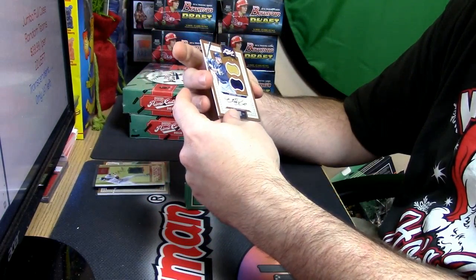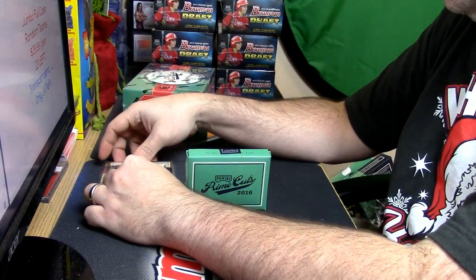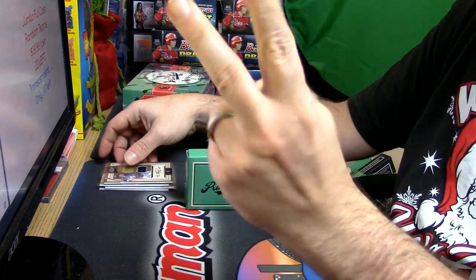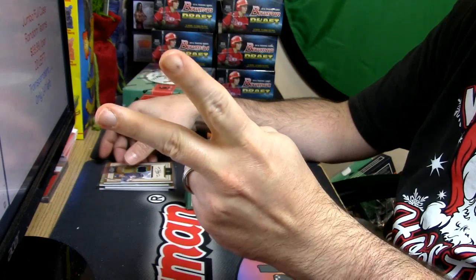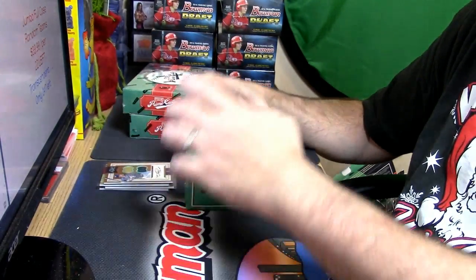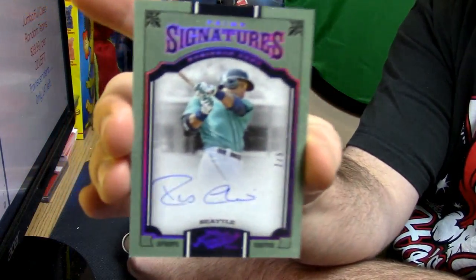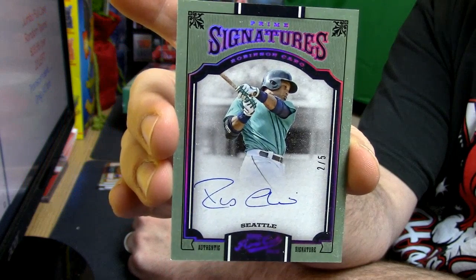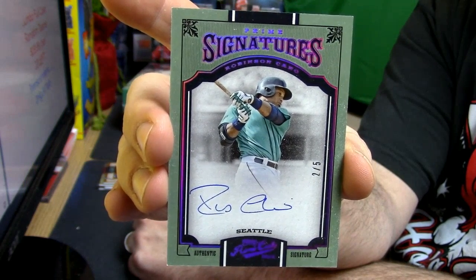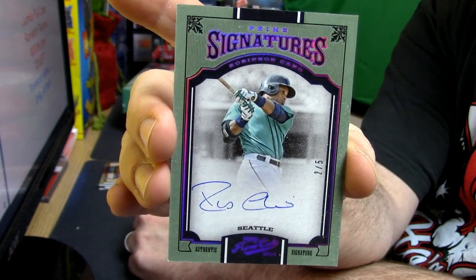This is another low number — for the Seattle baseball organization. Robinson Cano, two out of five. Prime Signatures on-card.